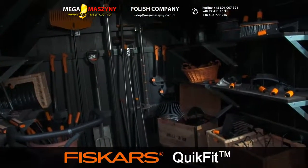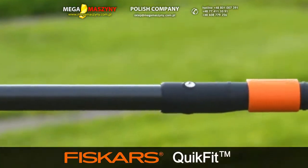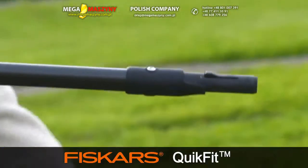QuikFit is the universal multi-tool system for all your garden needs. It's easy to change heads and even easier to store.